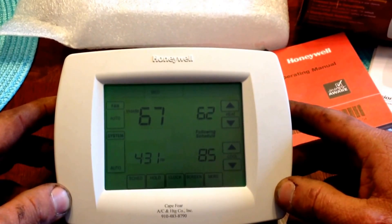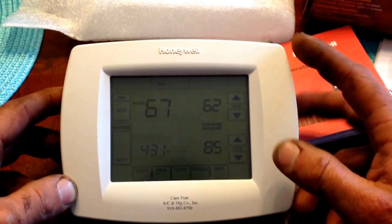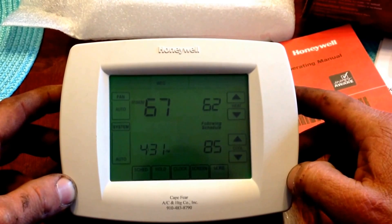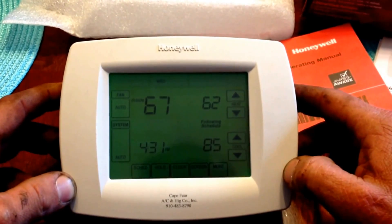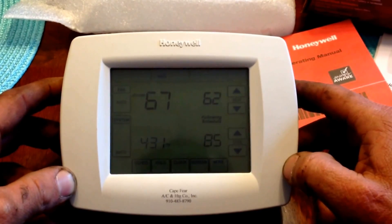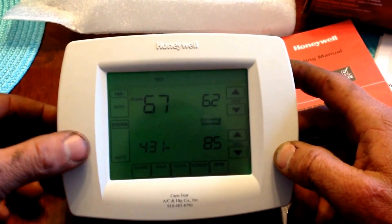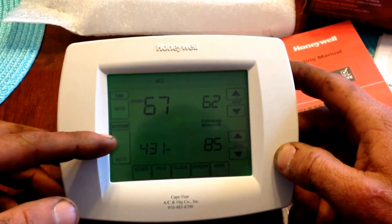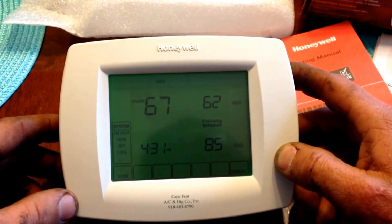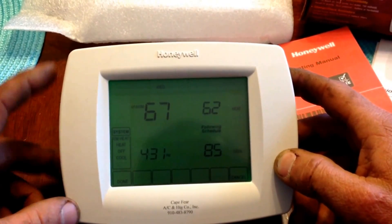Typically you will have your fan set to automatic. If you set it to on, it will run constantly. If you set it to the CIRC or circulate feature, the fan will run all on its own randomly throughout the day to maximize filtration of the air. For your system control, you press the large box and in this particular instance we have five options: auto, emergency heat, heat, off, and cool.